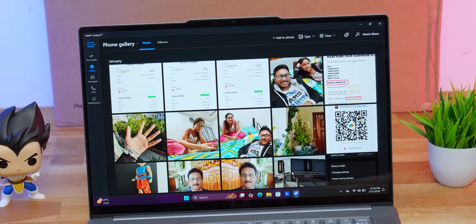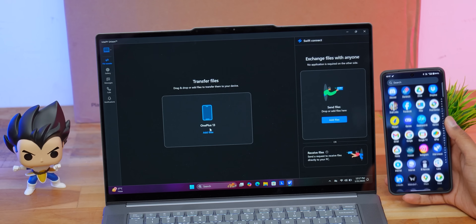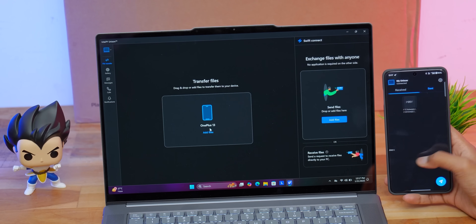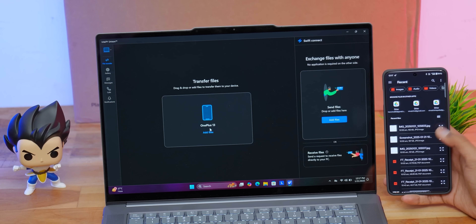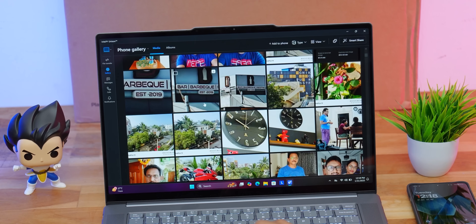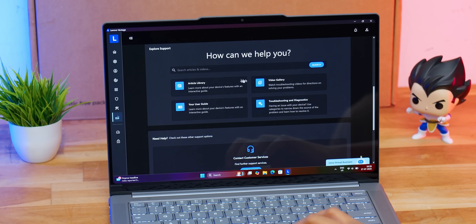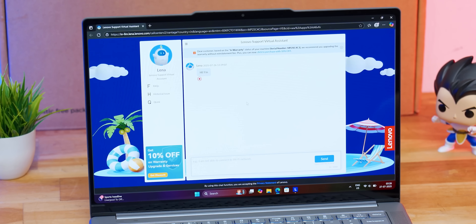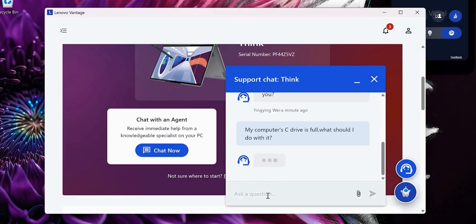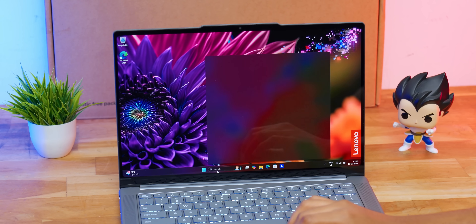Smart Share, powered by Intel's Unison app, offers instant tap-and-share between your mobile and laptop. Once paired, you can wirelessly share data from your phone's gallery and copy files back and forth instantly — I can access everything on my phone's gallery right from the laptop without a physical connection, very convenient. The Smart Care feature offers expert support at your fingertips via the Lenovo Vantage app, with real-time troubleshooting from technicians, a virtual assistant chat, or a live agent chat for immediate help with PC-related queries.